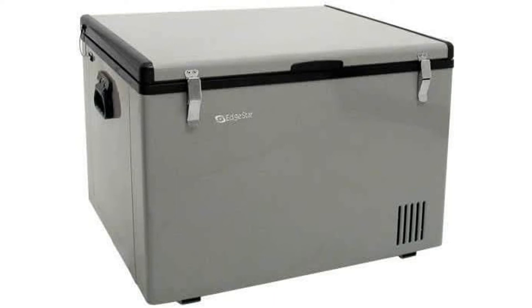Weighing in at 61.7 pounds, the Edgestar measures 20-11/16 inches by 21-1/8 inches by 17-7/8 inches, and has a 43-quart capacity. It uses 115 volts, has an 8-foot detachable AC and DC cord, rounded safety edges, extra insulated metal walls, manual defrost and drain valve, and two inner baskets to keep food and beverages organized.